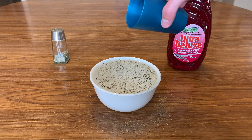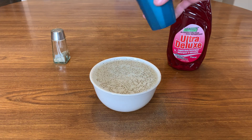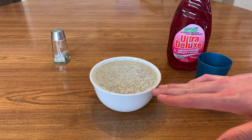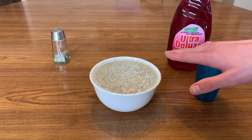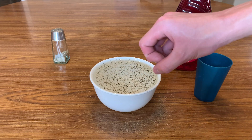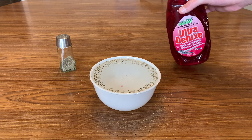The pepper will immediately retract away from the soap. You'll notice this trick does not work if you simply drip water onto it. The reason this happens is because the soap is able to break the surface tension of the water where it enters, and since this tension is still intact around it, it causes an unbalanced force that pulls the water and the pepper floating on top away from the soap.